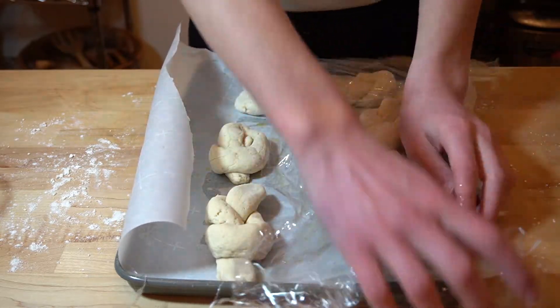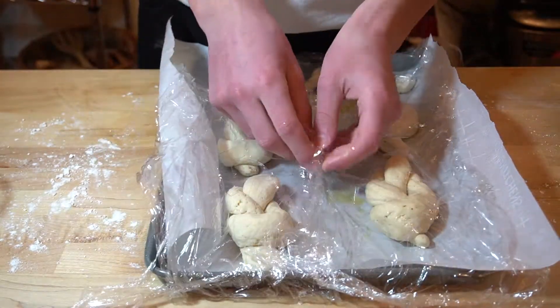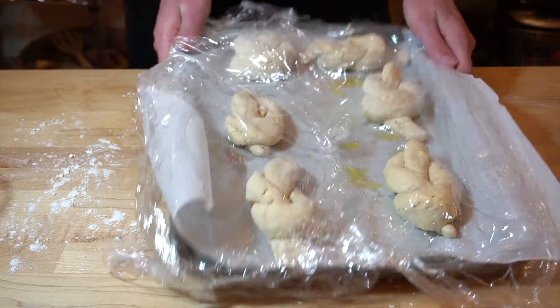Cover that and let it rise for about an hour in a warm, draft-free area. Then do a cool walkout shot so you feel like a cool YouTuber, even though you only have 83 subscribers — and that's okay.